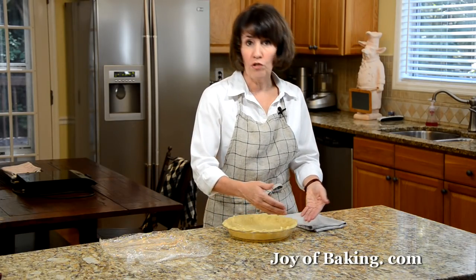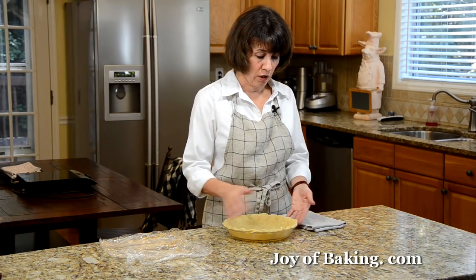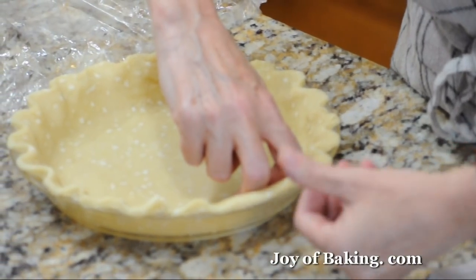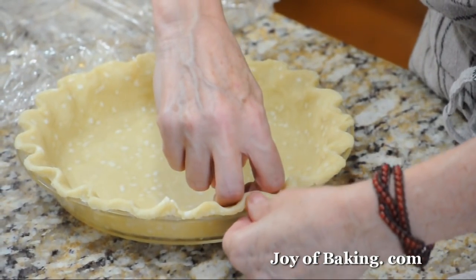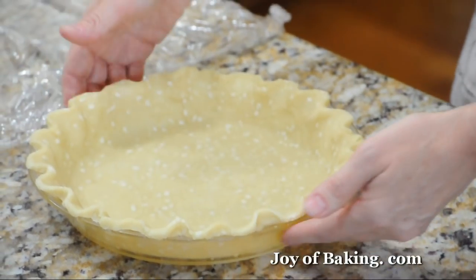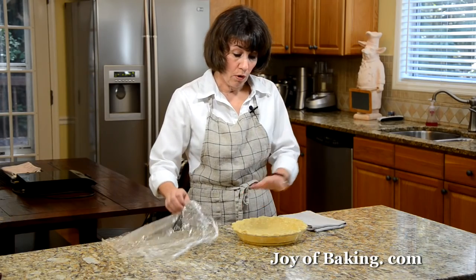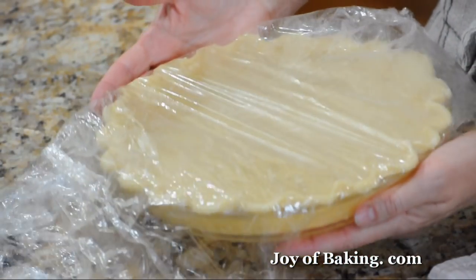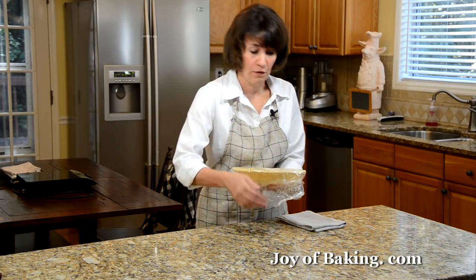Then you can crimp the edges in a variety of ways — you can just use a fork, or what I like to do is take my fingers like this and with my thumb just push in the pastry. It gives a nice decorative outside crust. So we're going to cover this with some plastic wrap and put it in the fridge to chill while we start the filling.